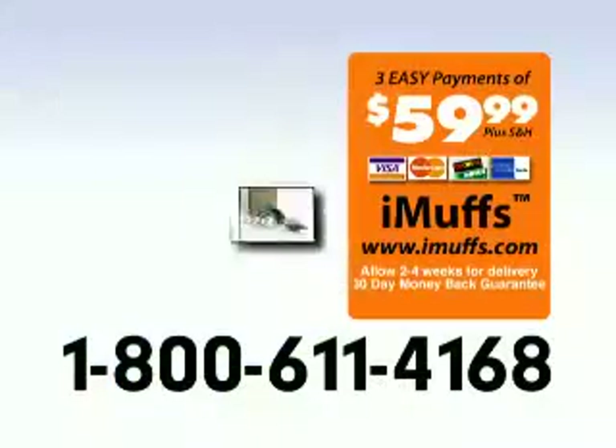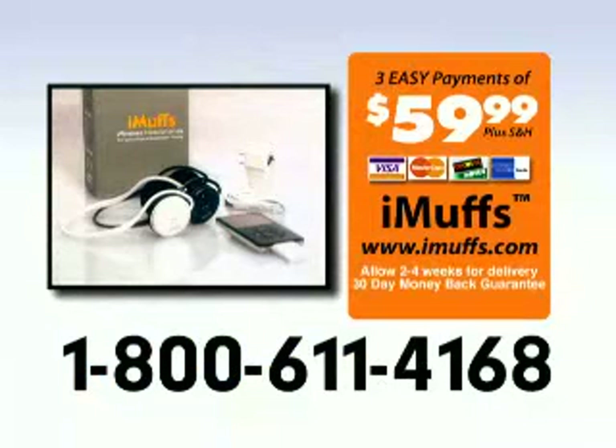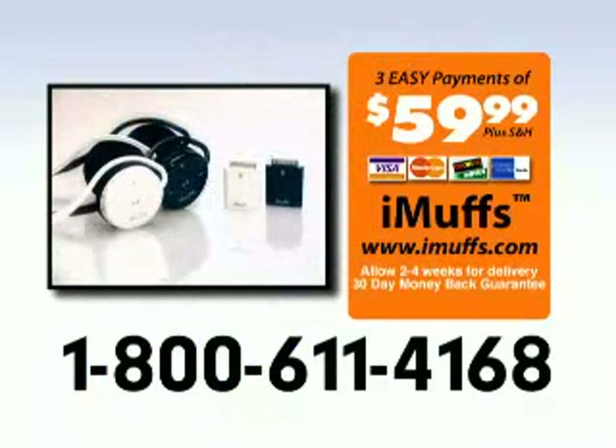Cut the cord and enjoy your music and your life without wires or cords, only with iMuffs. To order iMuffs in white or black, call 1-800-611-4168. Call now.